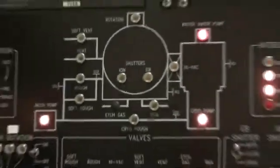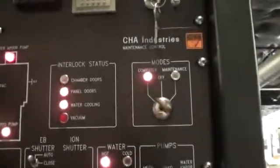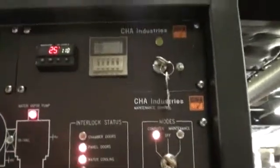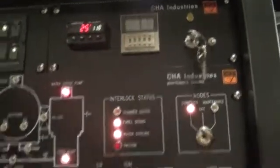This module right here is your heater controller. It's temperature and time. This panel right here is our maintenance control panel — valves, rotation, etc. — maintenance control as labeled. And just to recap, on the heater controls, we will be labeling that one before shipment.